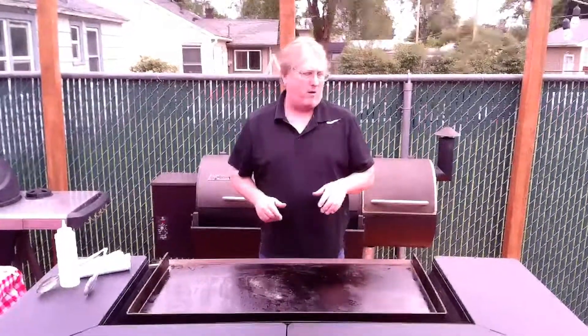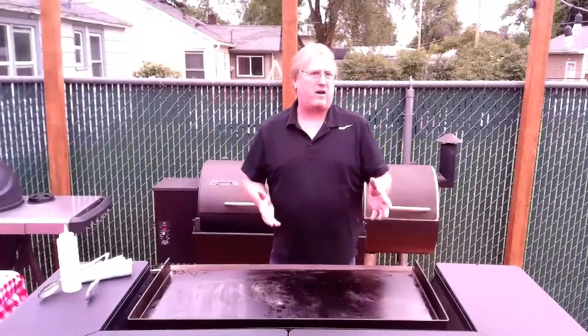Hey, this is Randy with Spokane BBQ Company. I've had a lot of requests from people asking how do you clean your Blackstone, so I thought I'd make a quick video and show you guys how we do it.